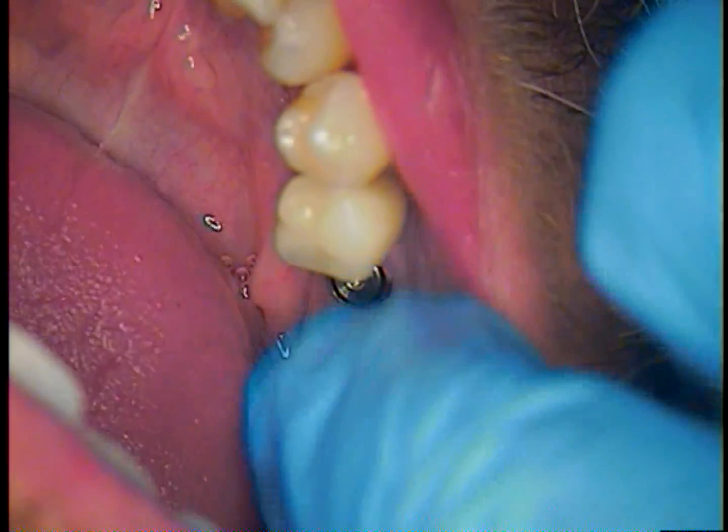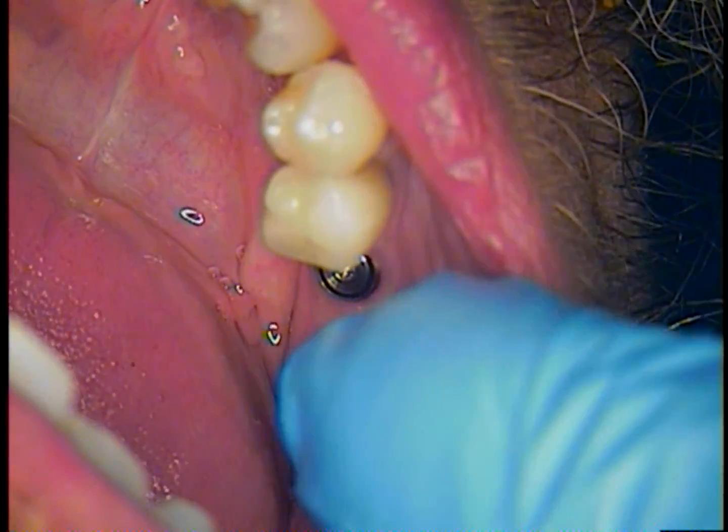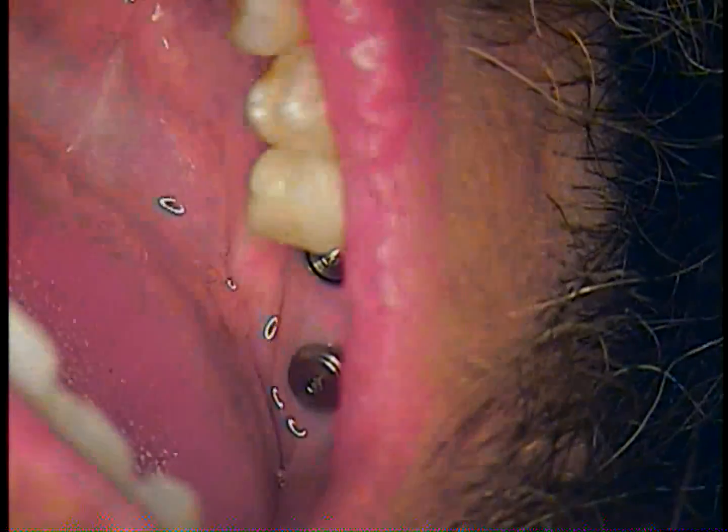We hope that no one needs to go through a difficult time like this. Appreciate you watching this series of videos. Thanks for hanging in there. This is Dr. Jerry Cuomo. You can see a very, very happy patient now. We want to wish you well out there with all your cases — take care.